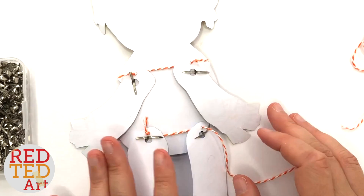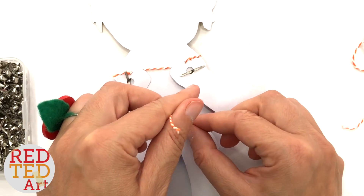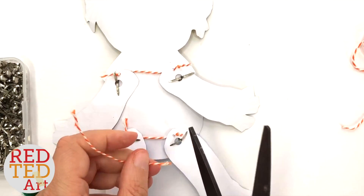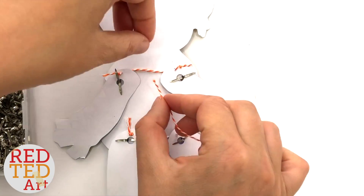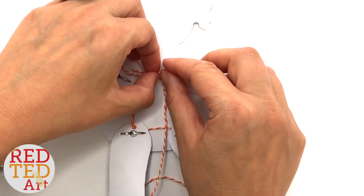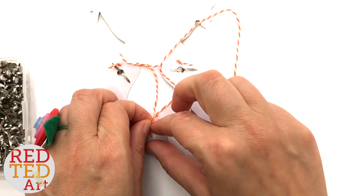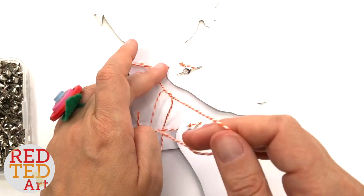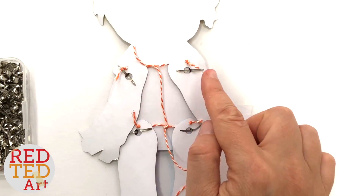Now repeat down here. You need to secure this so you've got a nice eye shape. Bring this into the middle, put it in the middle, and again knot down here. So when it's resting it's at right angles.